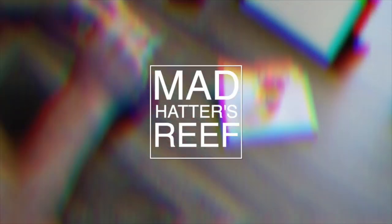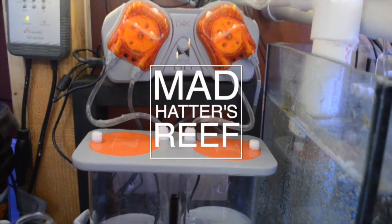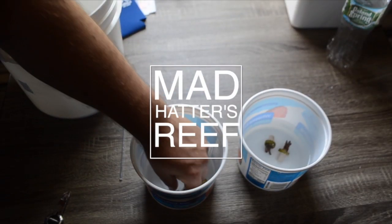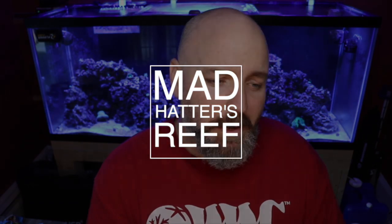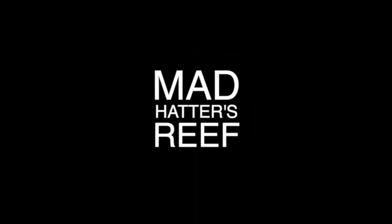What's going on guys, my name is Jeff and this is Mad Hatter's Reef. Today we're doing the plumbing on my new reef tank. If you're new to what we're doing here, this is where I talk about everything reef tank related, so if you love reef tanks like I do, make sure you hit that subscribe button. Today we're talking about the plumbing on my new reef tank.